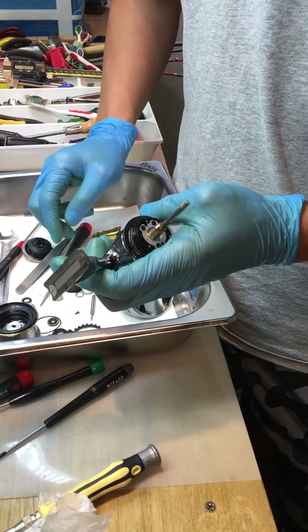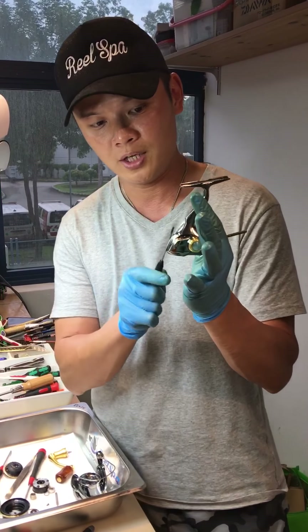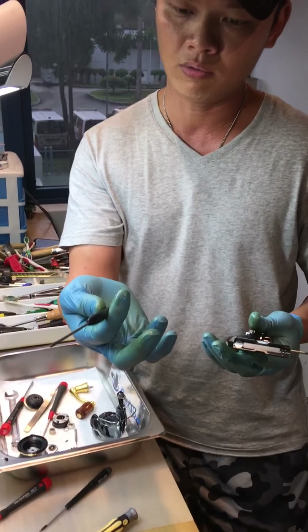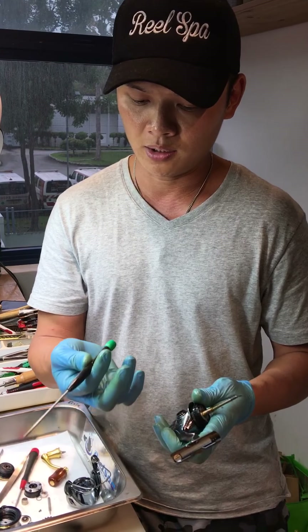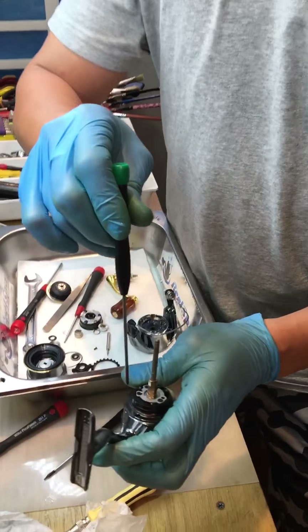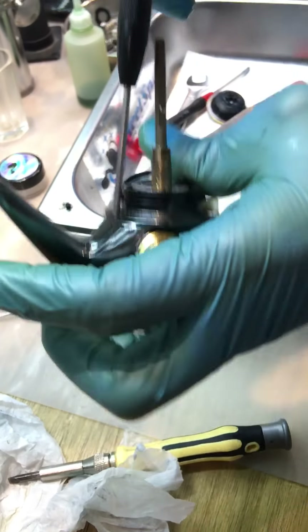There are two screws retaining this plastic. You need to remove the wire outside first with a minus screwdriver. Once again you see — I'll tighten it back so you can see — my screw doesn't move, the screw track doesn't move, it fits in nicely.